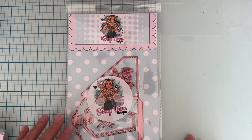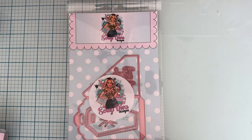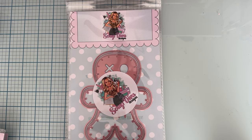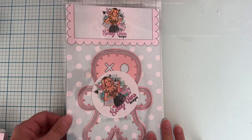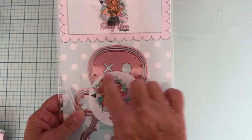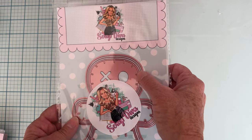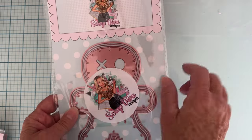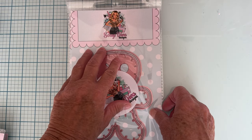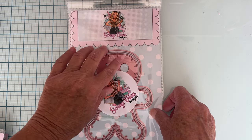Next up is the voodoo doll mini album - look at this one, oh my gosh, isn't that cute! It's got different layers. Wouldn't it be cute too if you stitched with yarn or embroidery floss or something to kind of stitch out those little cutouts around there, or you could go by them - that would be cute.